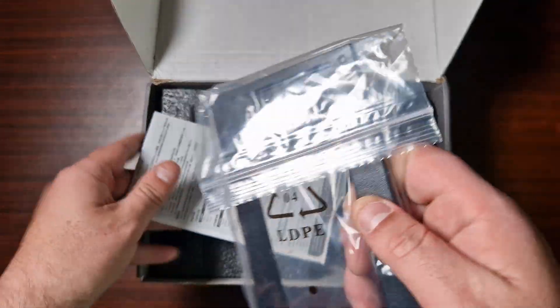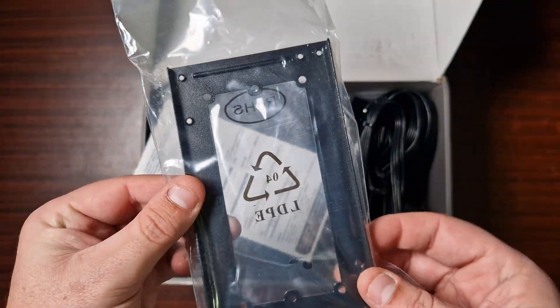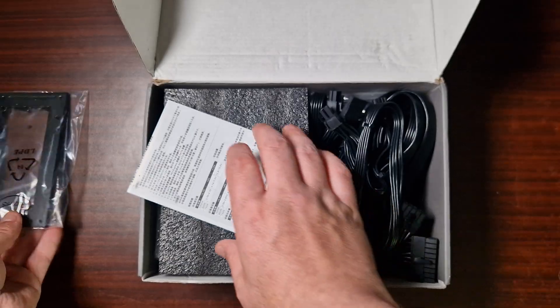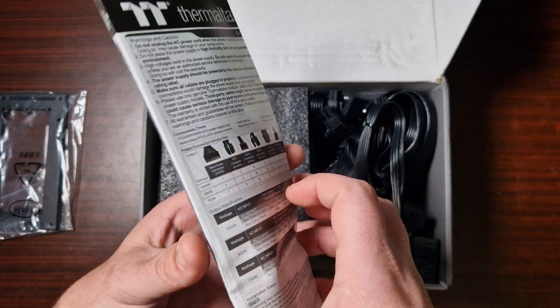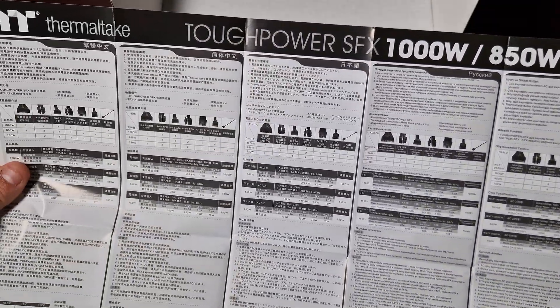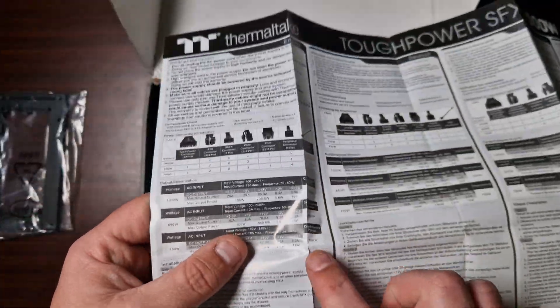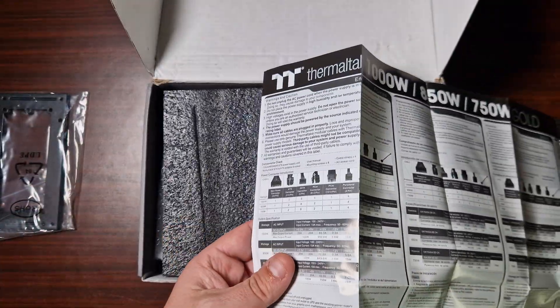This is actually compatible with normal-size PC cases. As you can see, it comes with an included bracket for bigger cases, so you're not limited to using it in a small case only. It also comes with spec sheets listing the overall models it's compatible with, providing all the information in English.